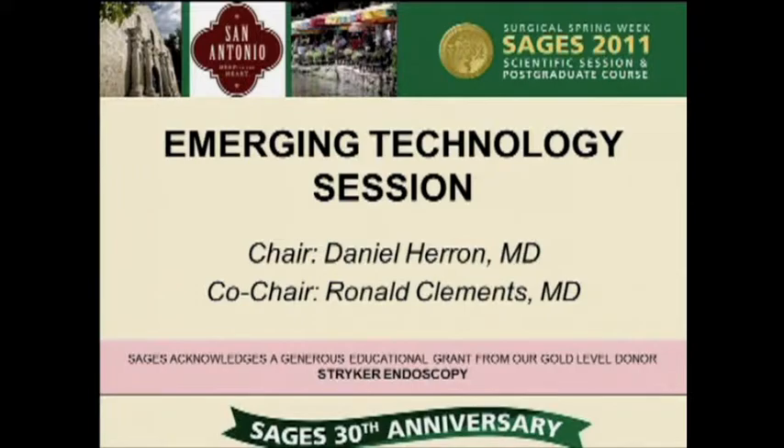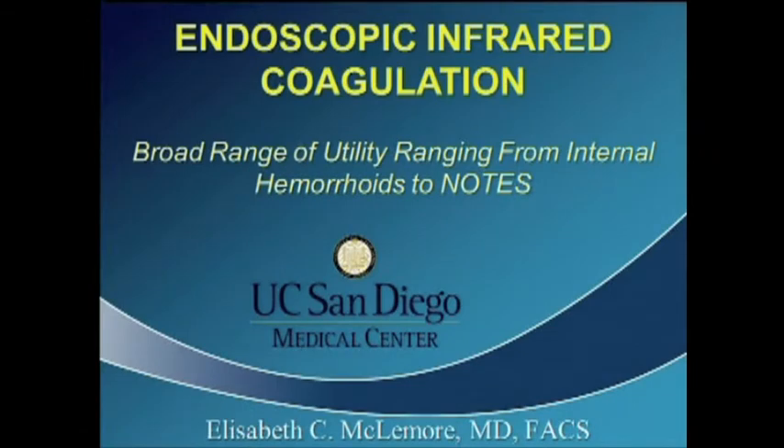We'll move right along with our next paper: Endoscopic Infrared Coagulation, a Broad Range of Novel and Practical Utility Ranging from Internal Hemorrhoids to Nose, presented by Dr. Elizabeth McLemore.